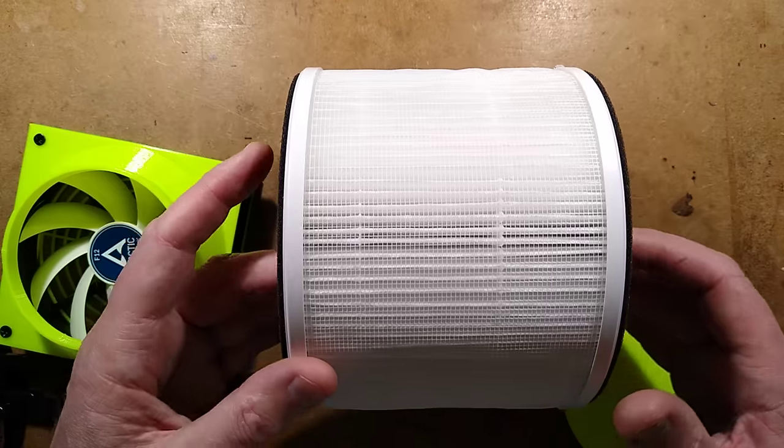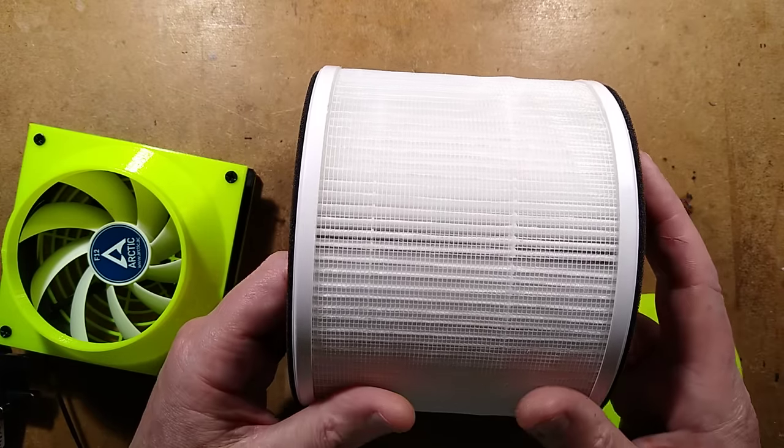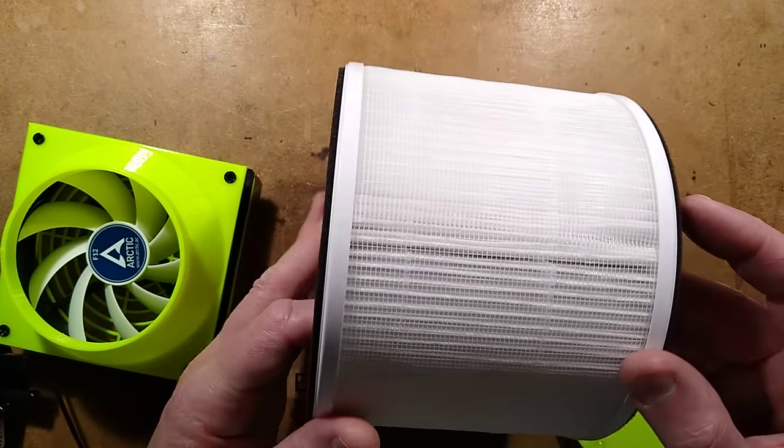I've made some videos about DIY air filters in the past, but this is a major upgrade. I recently bought an actual HEPA filter unit, and it came with this replaceable filter in it.